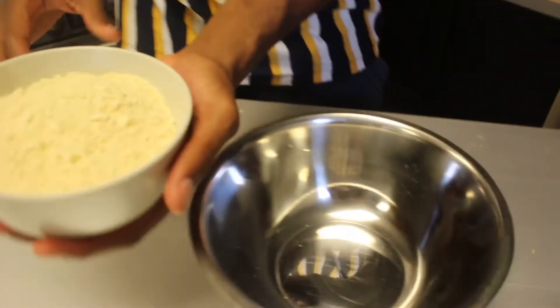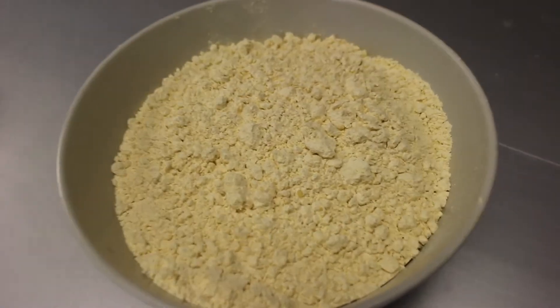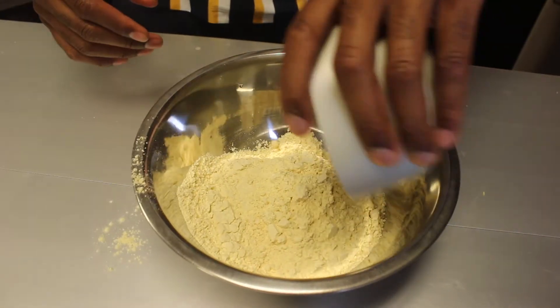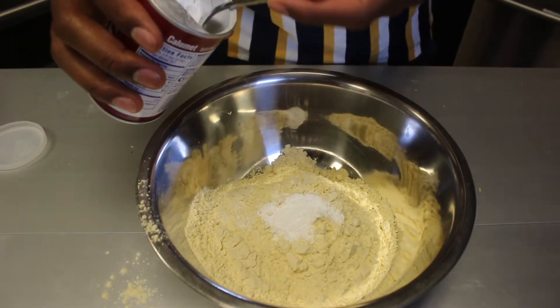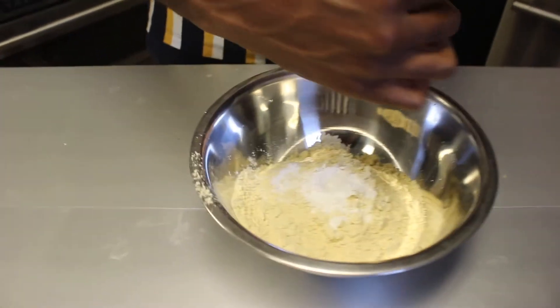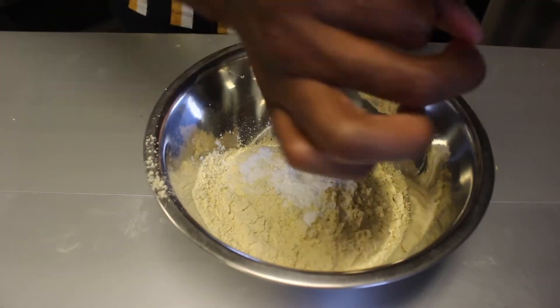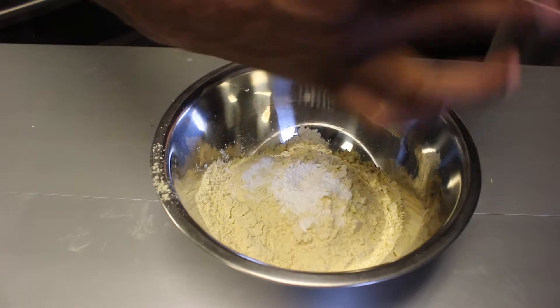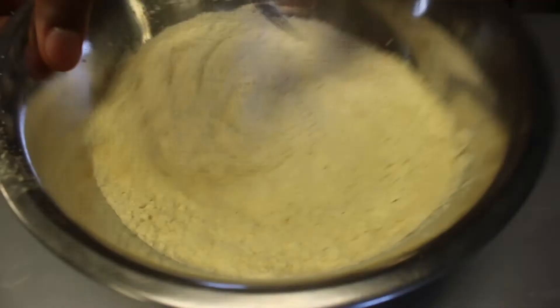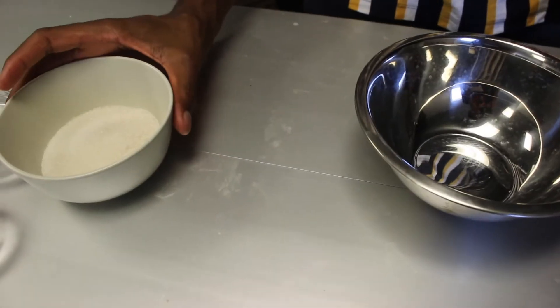Now we can start to assemble our batter. We're gonna go in with two cups of flour — I'm using chickpea flour here. You guys know how I feel about chickpea flour, it is the best. Then two and a half teaspoons of baking powder and about a half teaspoon of salt. Mix this together and set it aside.